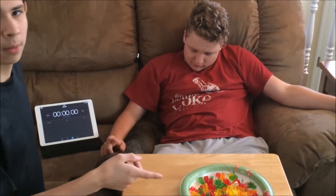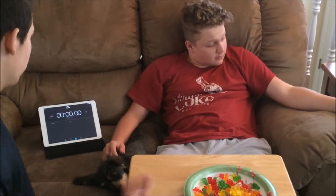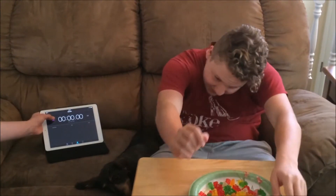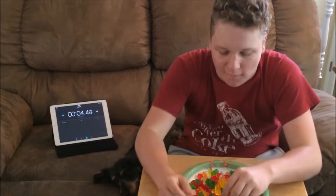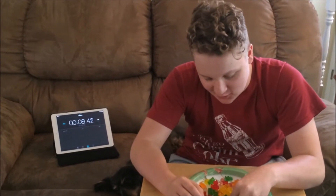My friend is going to be doing the sugar-free gummy bear challenge. There's about a pound of gummy bears here, and we got our timer. You ready? Just tell them where to start. All right. Oh, this is hard, actually.